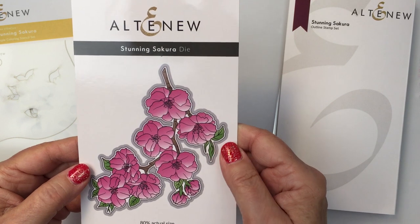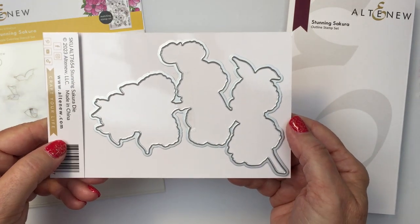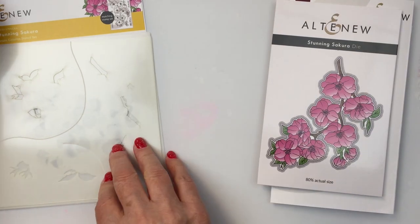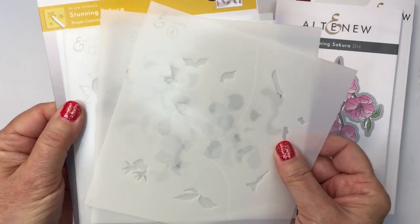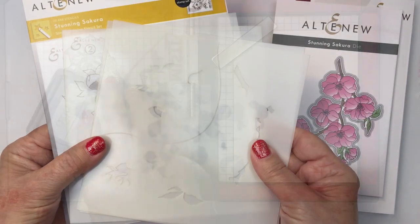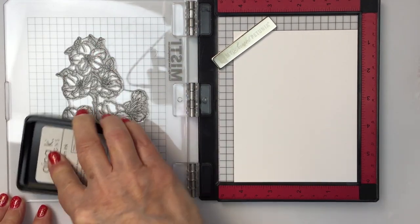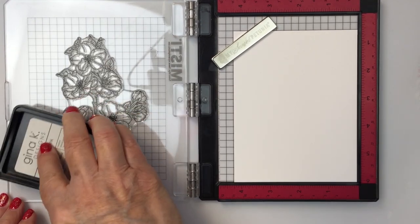There's also a coordinating die set that cuts out the entire blossom or all of the blossoms as a branch of gorgeous Sakura flowers, and I am also going to be using the coordinating stencil set. This is a set of four stencils that allows you to ink blend to color in the images, which is so great because I am not the best colorist. I like to watercolor, I like to use my alcohol markers and color pencils, but having a coordinating stencil to allow you to ink blend really is super fantastic.